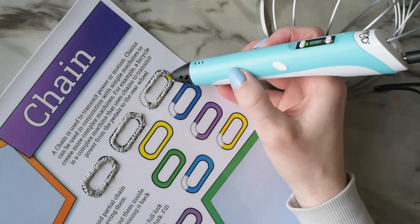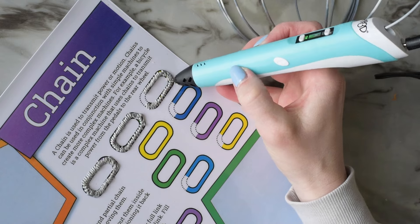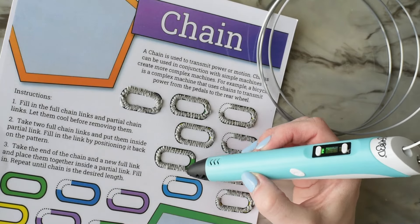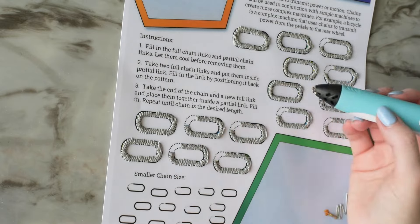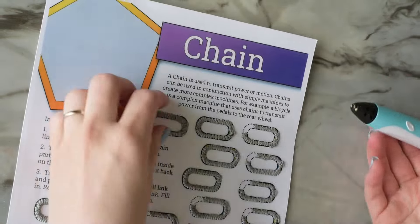This type of chain is called a cable chain and there are many different types of chains. The type that you would find on a bicycle is called a roller chain, and a few more other types are called leaf or flat top chains.